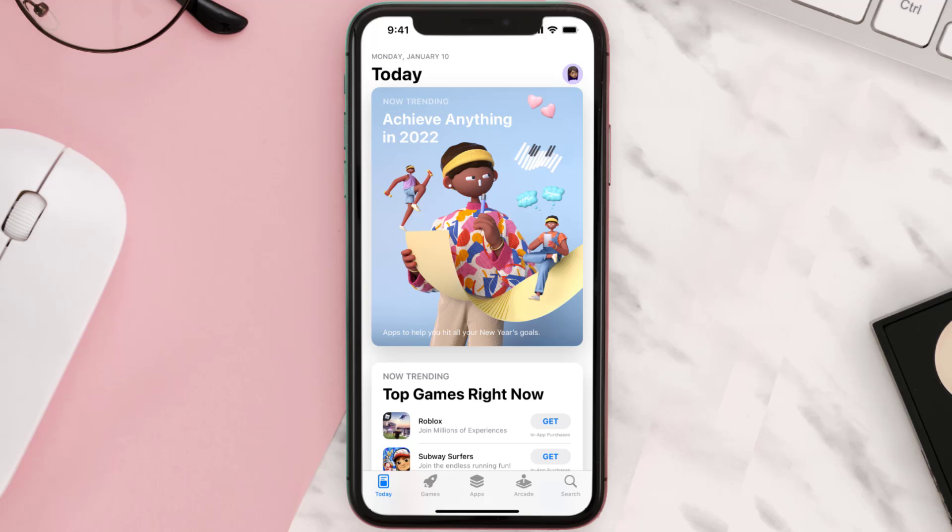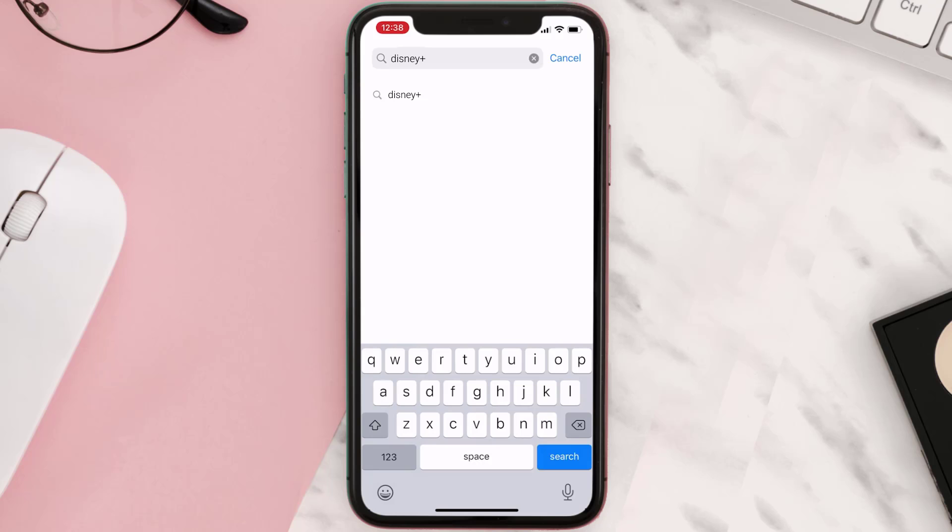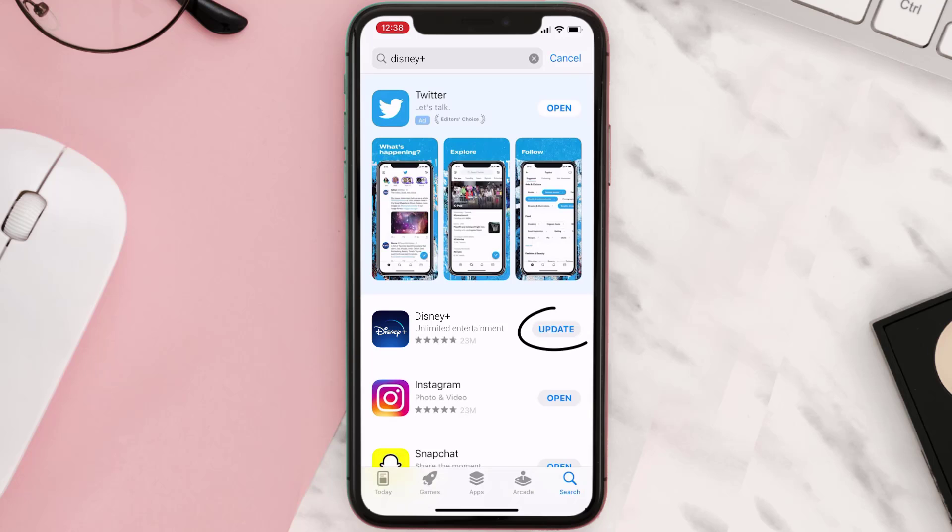But if you still encounter this issue, open up the App Store on your device and tap on the search icon in the bottom right corner. Search for the app, and if you see an Update button next to the app name, simply tap on it to make sure you're running the latest version of the app.